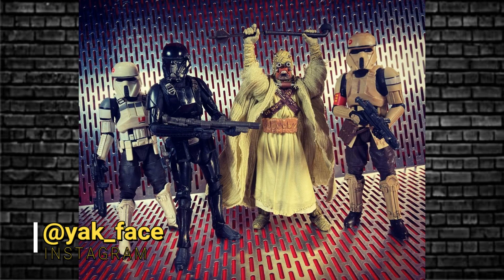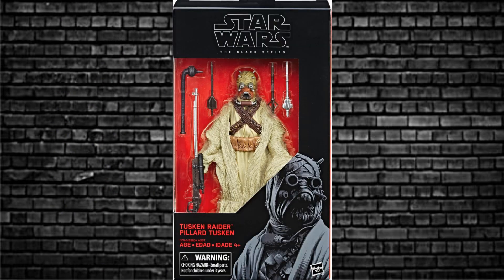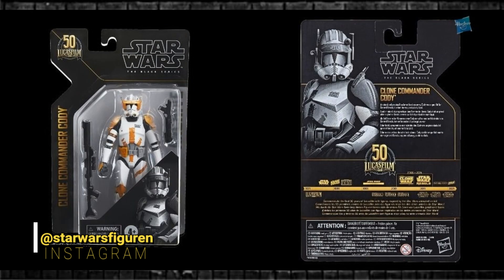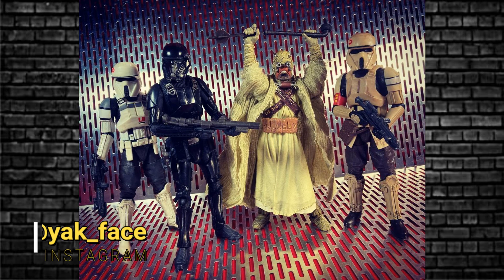Next up is a rumor that Yakface put on his Instagram - some characters that had everyone scratching their heads. I believe that is the second wave of the Archive Collection for 2021, which consists of the AT-ACT driver (a Target exclusive from 2017), a Death Trooper from Rogue One, a Sand Person from A New Hope, and the Scarif Trooper from Rogue One. Wave one is confirmed from last year and includes Grand Admiral Thrawn, Clone Commander Cody, Luke Skywalker Hoth, and Han Solo Hoth.